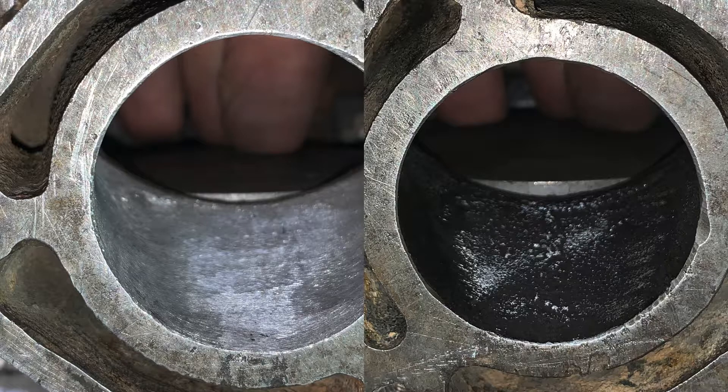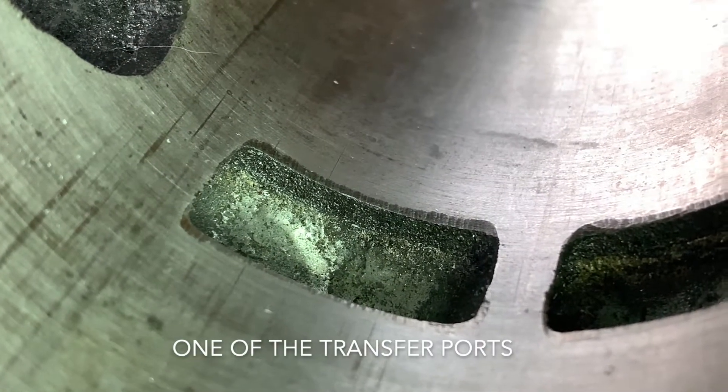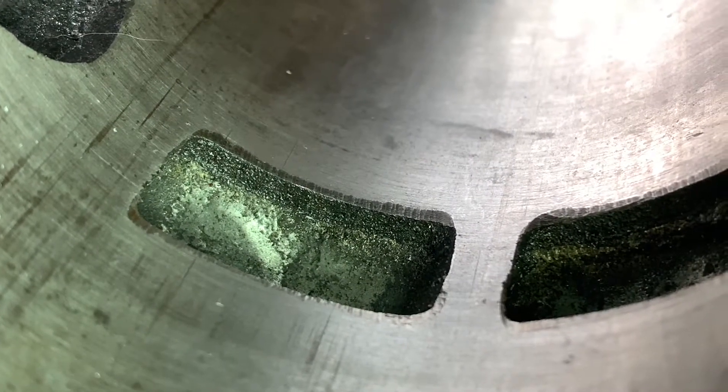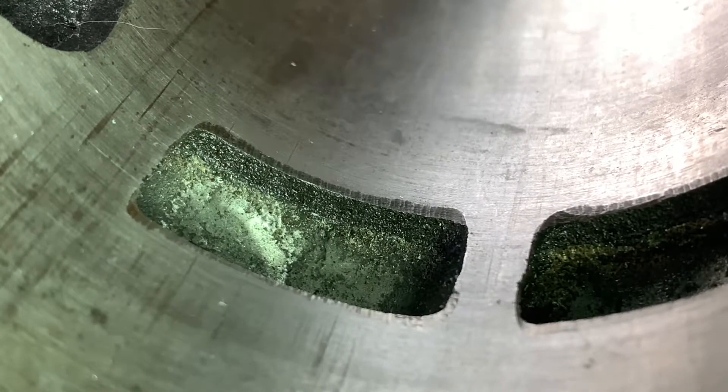What is happening is the sleeves were actually cast in place about two millimeters off from one another. I'm not sure why the camera doesn't pick it up, but the lighter spot to the center and then the left side is quite a bit lower than the rest of it.